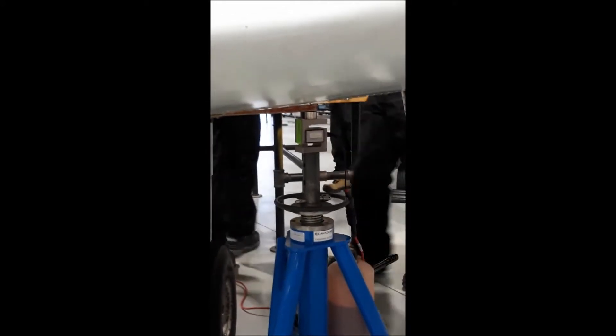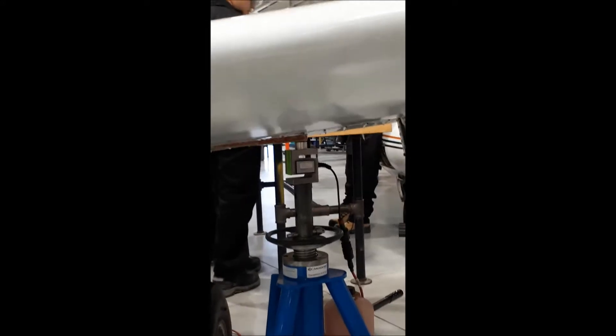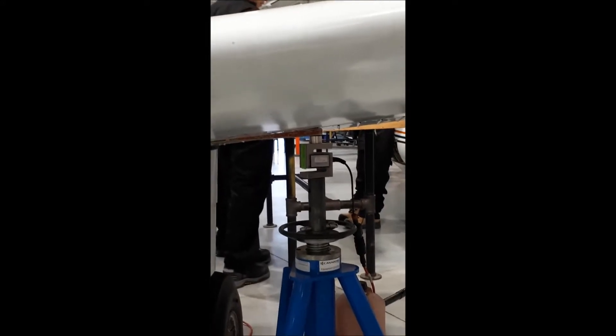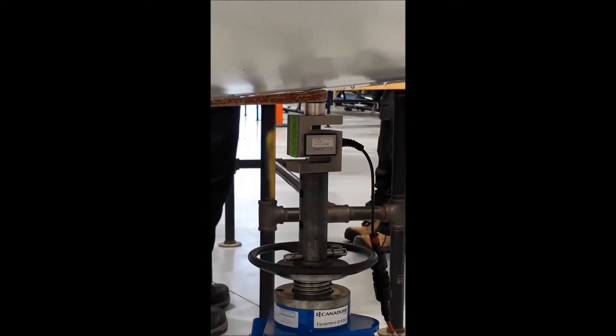This is a close-up of the jack and how it attaches to the wing. Notice there's a very specific location — you don't just put the jack anywhere. At the top of the jack there's a scale, which is electronically attached to a computer where they read what the weight is.